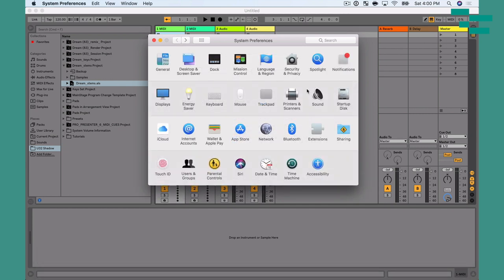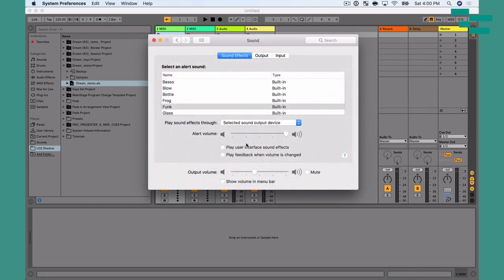The other thing I do is go to the Sound section and make sure 'Play user interface sound effects' is disabled. That's going to make sure it's not going to make beeps and bloops that suddenly come through the sound system when I'm trying to play tracks. That would be an absolute disaster.